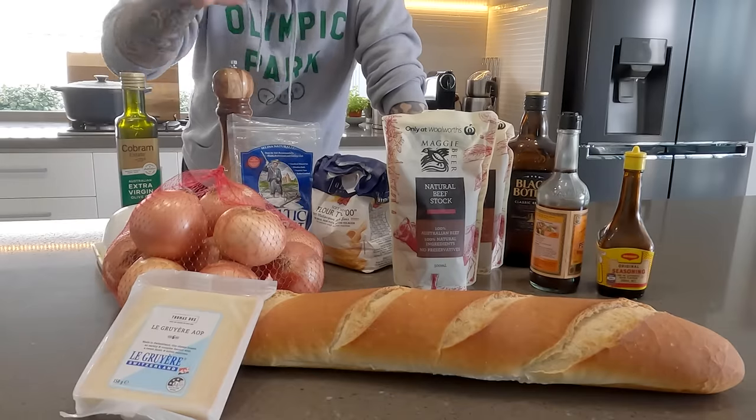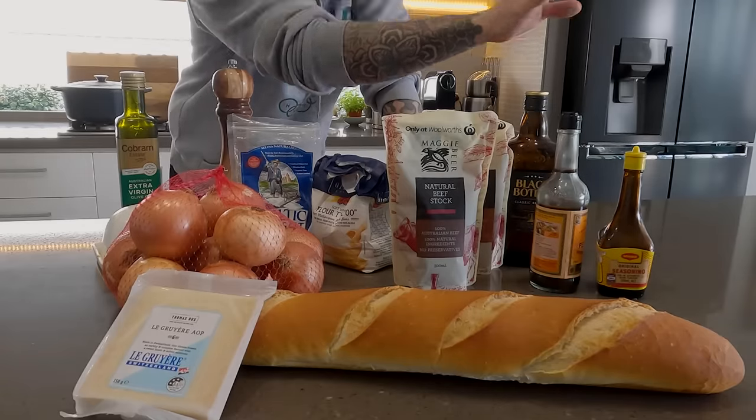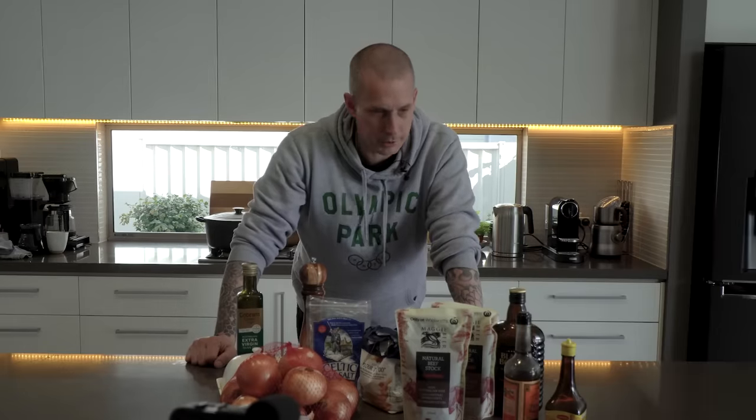Surprise surprise, we have onions — a lot of them. Before I run through these ingredients, please click that like button to help me out and subscribe if you're not. So this is what you're gonna need to make the soup. It's pretty simple, really. It's kind of largely a technique-based soup — nothing too crazy, nothing you shouldn't be able to find. There are a couple of interesting ingredients that I personally put in that some people might be offended by, but oh well.